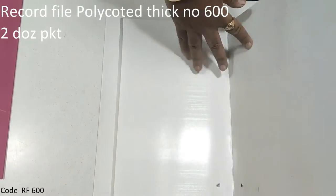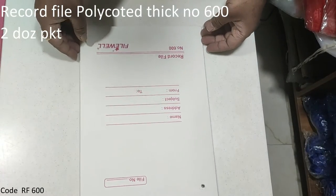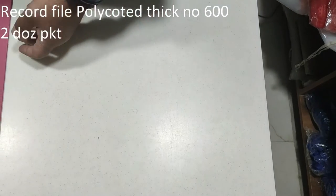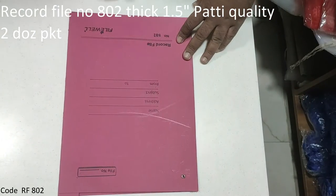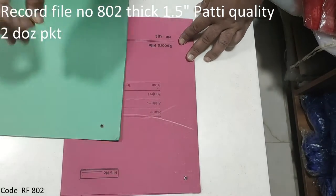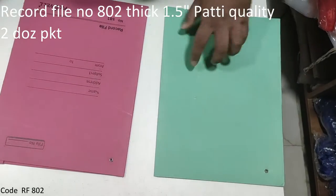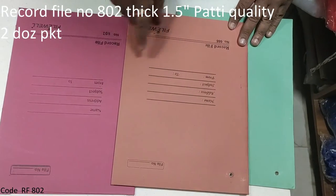There is a bigger quality. In this quality, this is a good one — it will be white. 600 number. After this, this is the best record file. It is also available in plain. This is the quality. It is available in plain.